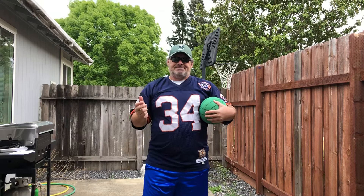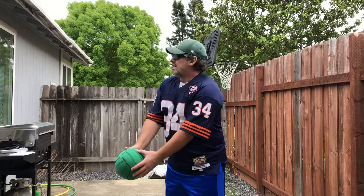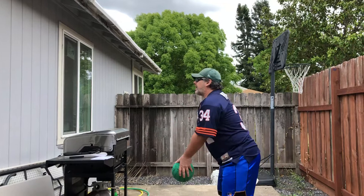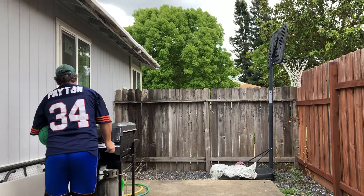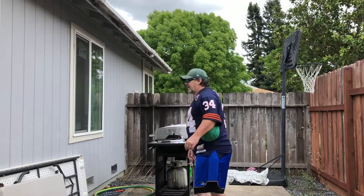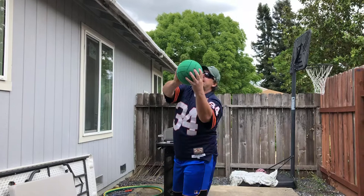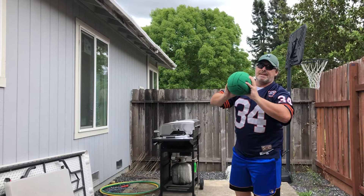The next part ideally takes two people. If you can find a family member, guardian, brother, sister, or cousin, what you'll do is toss the ball back and forth and catch. I'm going to use my wall since I don't have anybody else. So I toss, bump, and catch. I can toss with two hands — toss, bump, catch.